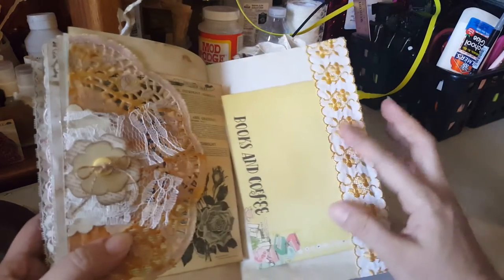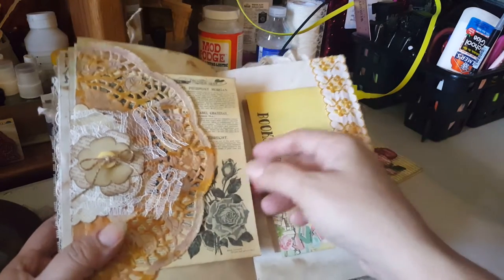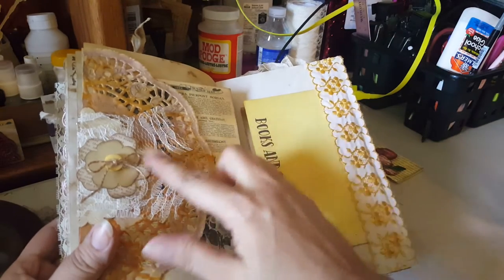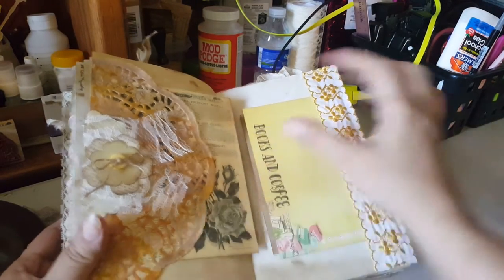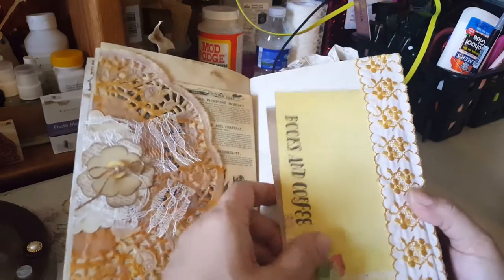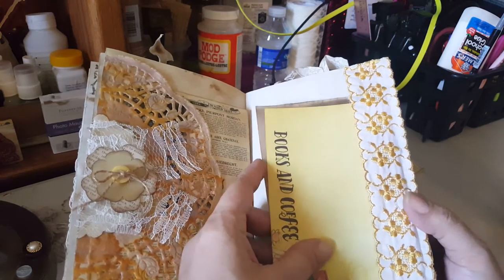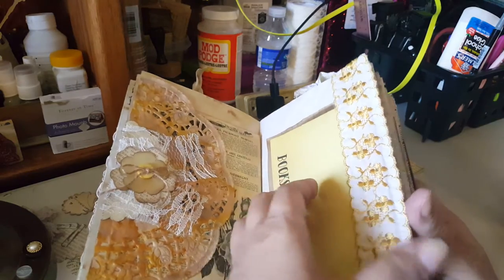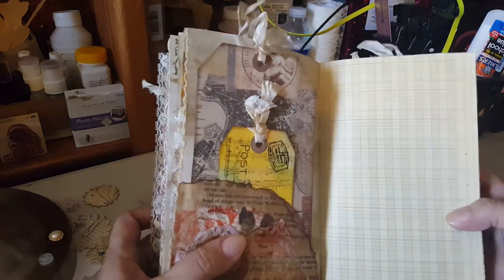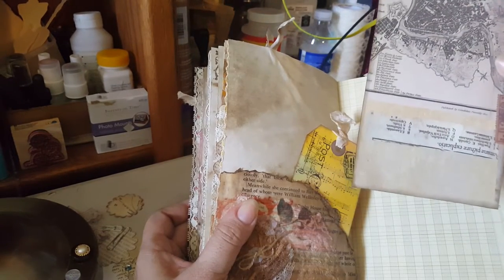Another tuck here — I went out of my comfort zone and actually used lace with yellow. I never use really colorful stuff. When I coffee dyed it, it got a little yellowish, so I figured why not put some yellow trim. I like it, but I'm not going to lie — I thought about it a lot because I don't usually use colorful stuff, especially yellow. Anyways, I went out of my comfort zone and I'm okay with it. Here's a huge tag from another paper collection.